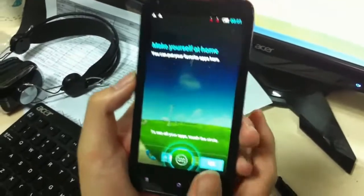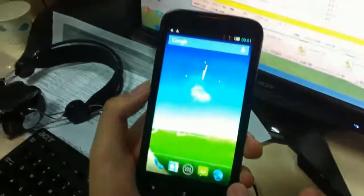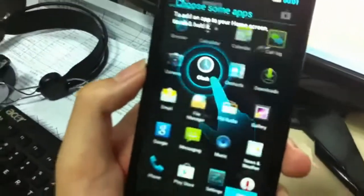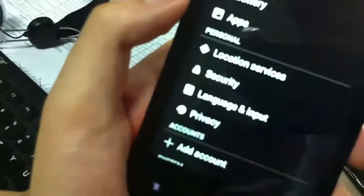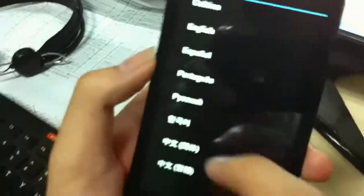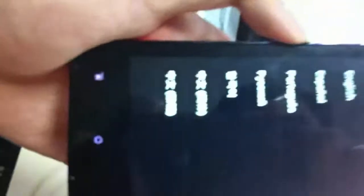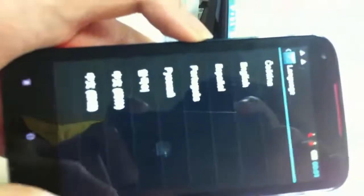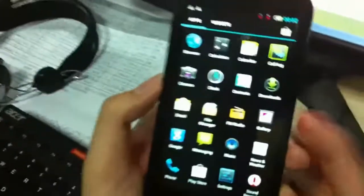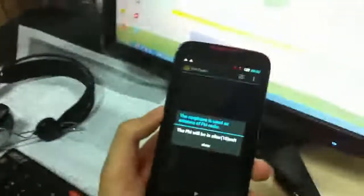Setup is now complete. Also, you can change the language in the settings — click the language input. For example, if you are in Russia, you can change the language to Russian from the language settings.